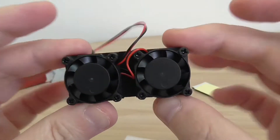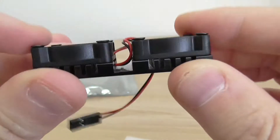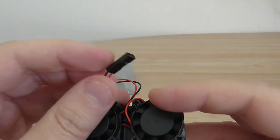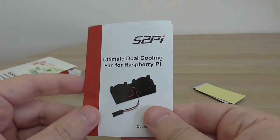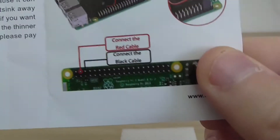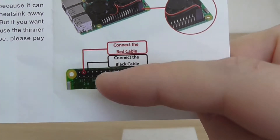Here's the dual fan on the heat sink — pretty cute, good quality. This plug connects to the Raspberry Pi GPIO interface. You also have a user guide included, which is pretty simple and explains everything. Here you can see which pins you need to connect the connector to. Very simple, very nice.